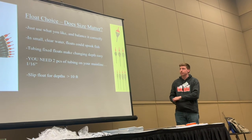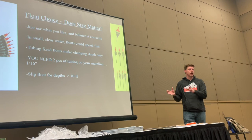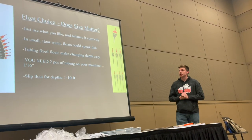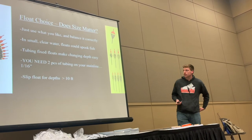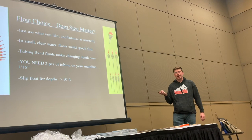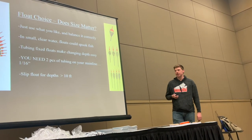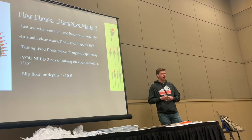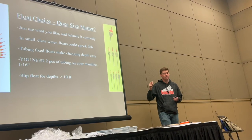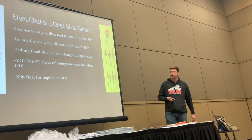Some people think in small clear water floats will spook fish, but I use giant floats — 15, 18, 20 gram floats everywhere I fish — because I'm usually filming and trying to get it on camera. For this style you need tubing, two pieces on your main line. Some people use slip floats, and I'd recommend that if you're fishing big rivers pushing 10 feet or the length of your rod. If you're fighting a fish you can't reel past a fixed bobber at that depth. A slip float solves that problem. But generally use fixed floats and tubing.